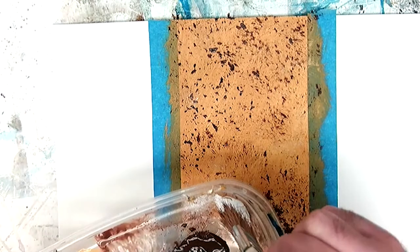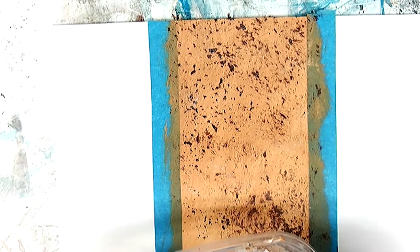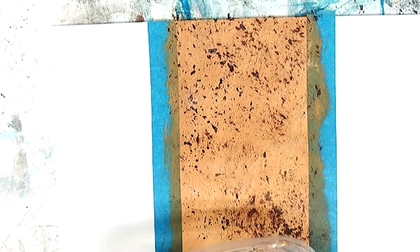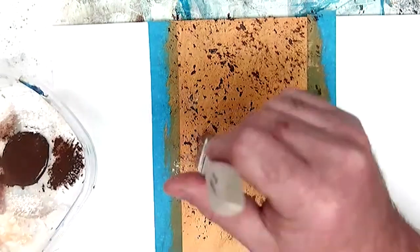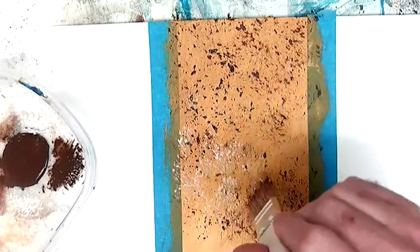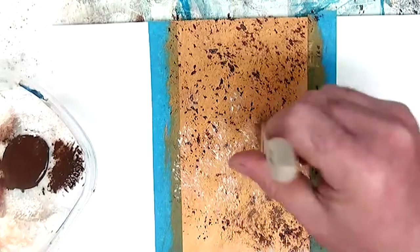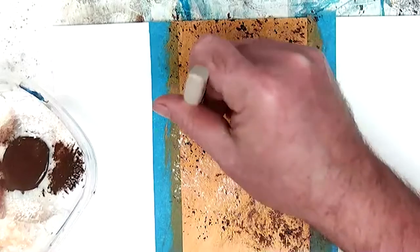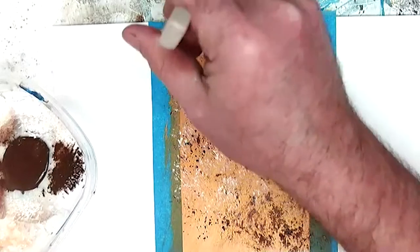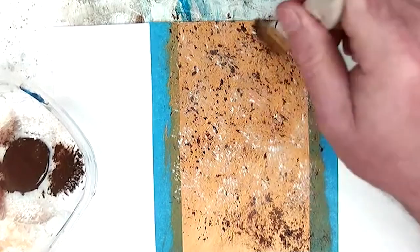I'm also going to dip into the white a little bit to show that we often don't just use one or two colors. I'll add a little medium because the paint is too thick. Sometimes what we do is add multiple layers of various colors on top of each other to get more texture and more interesting looks. I'm using the white and the burnt umber to give more texture.